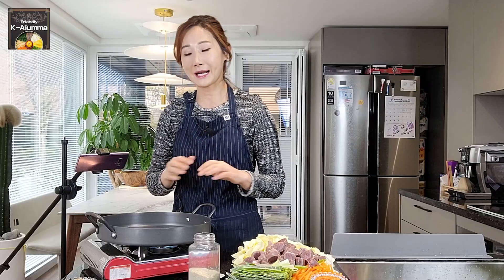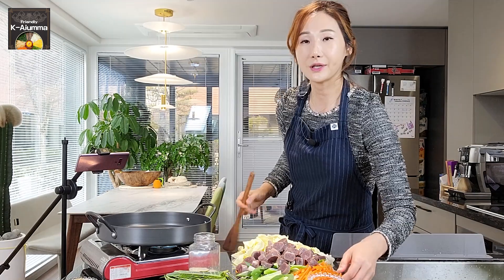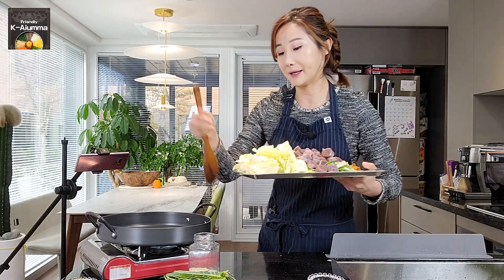Some subscribers asked whether this white pan is mandatory — no, I just have it and it's nice to use. If you have any type of frying pan, that's not a problem, just go ahead. Except for the perilla leaves, I'm going to put everything into the pan all together, starting with the cabbage.